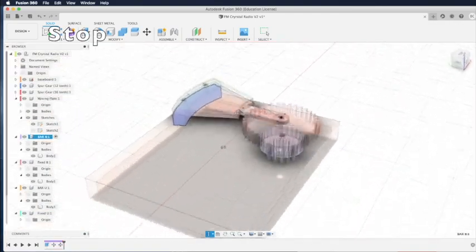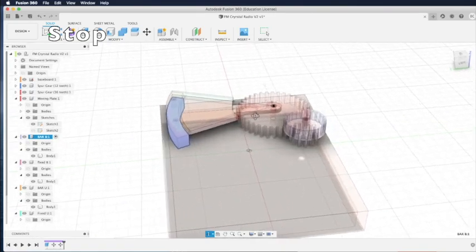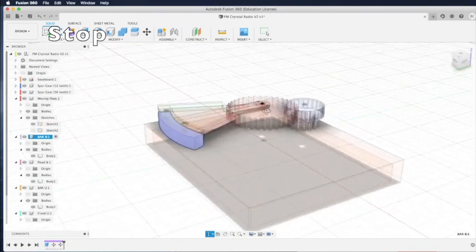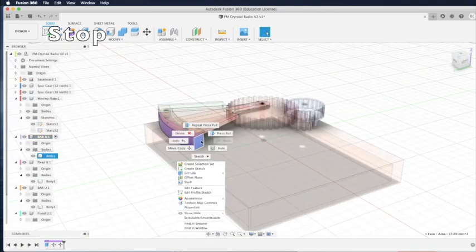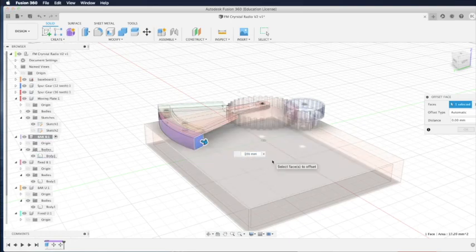The moving plates can swing too far left, hitting the coil, so we need to create a stopper. Turn to the face on the left side of the bar, right-click, press/pull, and add a little thickness — around 1 millimeter. That's enough gap between the variable plate and the stopper. Click OK, and that face will be extended by 1 millimeter.